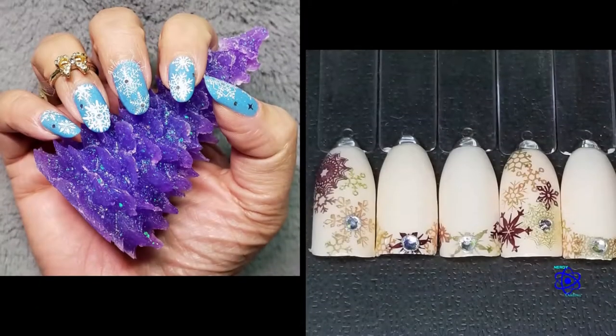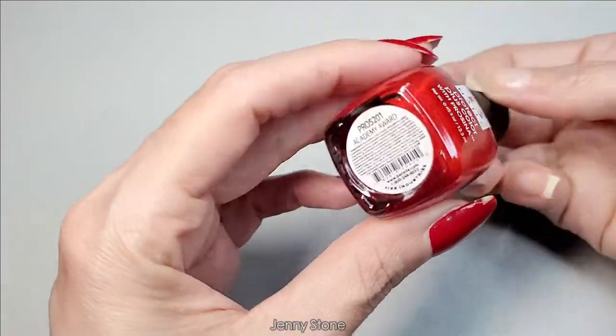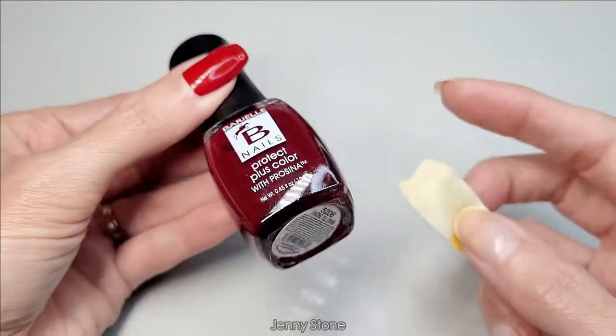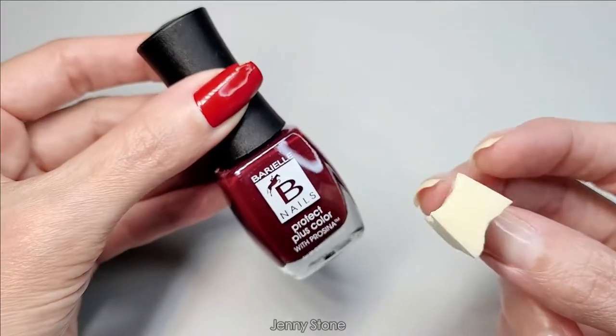Let's get started. I'm starting off with this red Barrielle nail polish called Academy Award. I'll also use this darker shade of red from Barrielle called Dancing Till Dawn, and a makeup sponge to create a gradient.